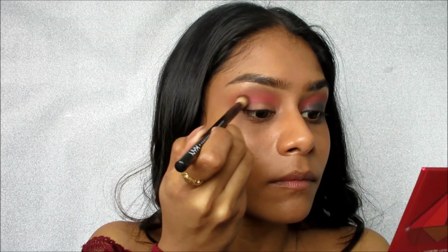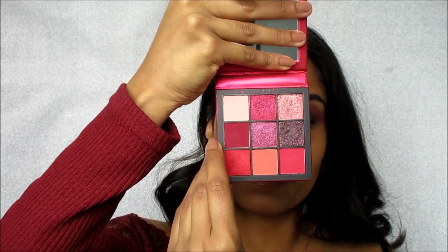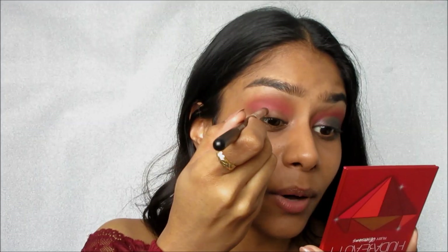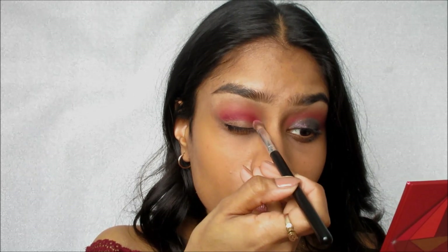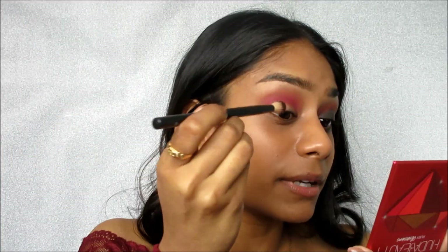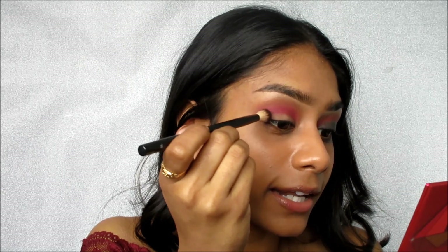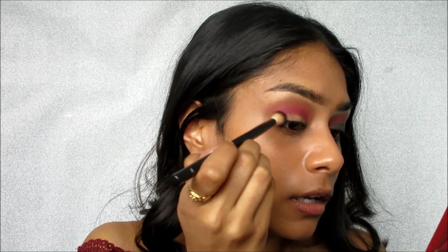Right now I'm going to layer that pearl shade on top of what I already have. Next, to finish off the gradient, I'm going to take this dark plum color and apply it very low in the crease and also on the outer corner to kind of wing it out. I'm going to take the same smaller brush to get right in the bottom of the crease. On the outer corner, I'll use the bigger brush and angle it to follow the curvature of my actual eye to really get it into the outer corner.